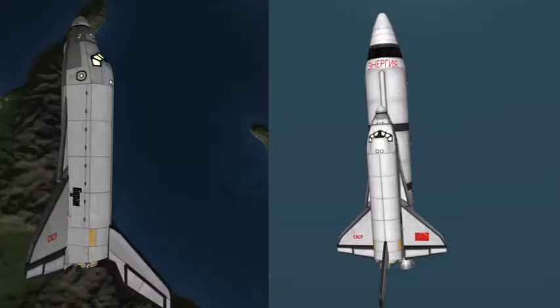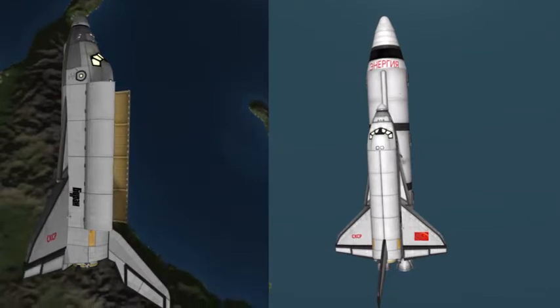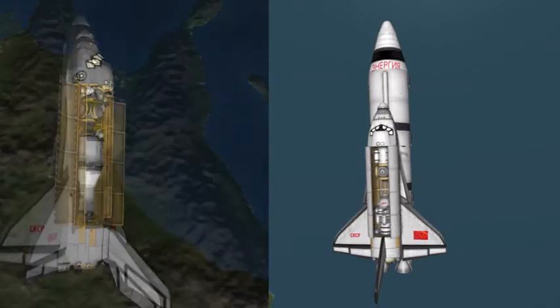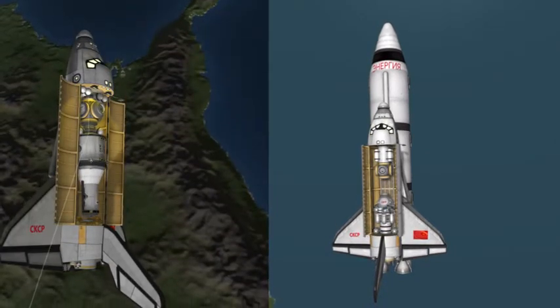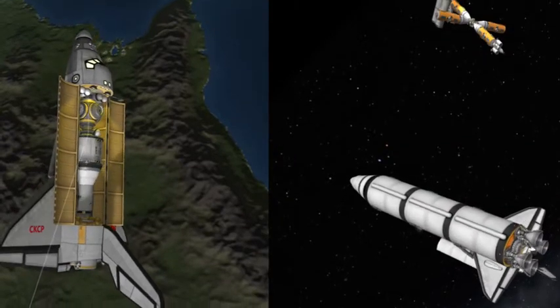Then comes payload bay door opening, and for the one that goes to orbit its mission basically ends here. It deploys its payload and then returns to the launch site. Landings are hard, especially with space shuttles — I failed so many times, not even going to try and show you.